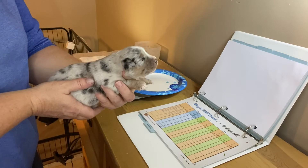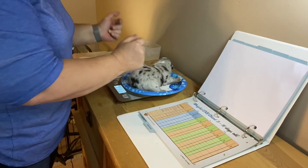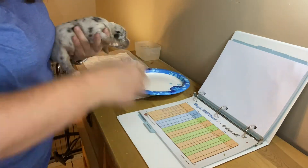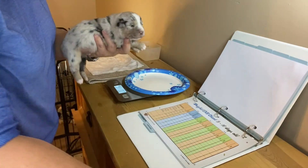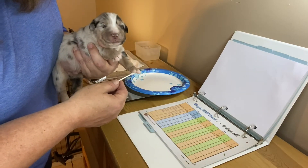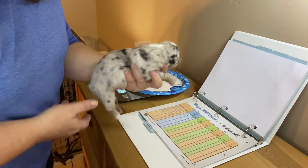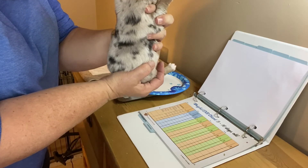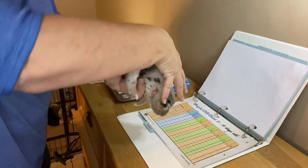My scale turned off because I spent too much time, let me turn it back on. I put him on this paper plate so I can throw the plate away and start with a clean one. He's 31.7 ounces — pretty soon they'll be too big for this scale, they grow fast. Let me write that in the book. Tonight I'm doing the left front paw with the Q-tip, and then head up so the blood can kind of leave the head.